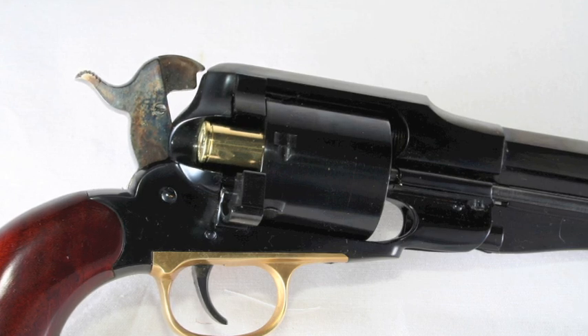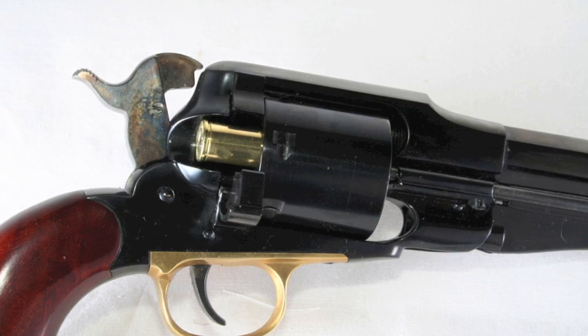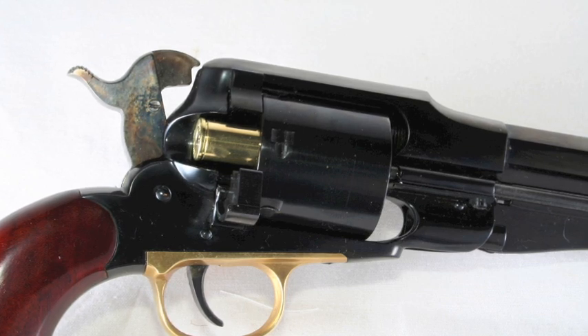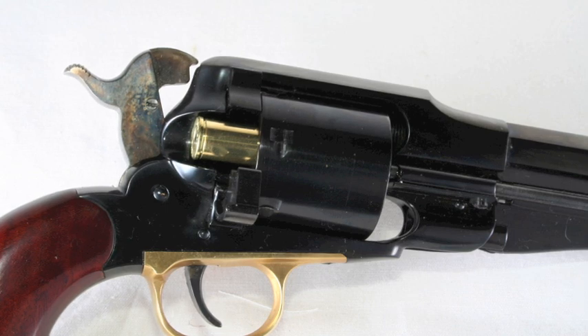Loading gates were not on New Model Army conversions, though they were on the Navy .36 caliber to .38 rimfire conversions. So in a way, this is a mix of the two guns. You wouldn't call it a museum-quality replica, but certainly it gives you a very good feel for what the conversions were actually like, and it's very much in the spirit of them. I think this is a good gun, and it's absolutely fun to shoot. And that's what we're going to do next — let's go to the range.